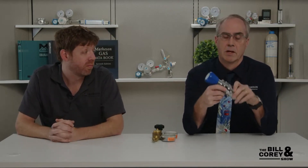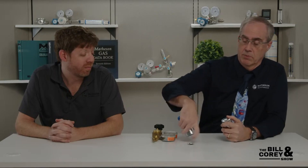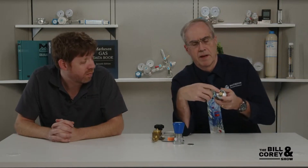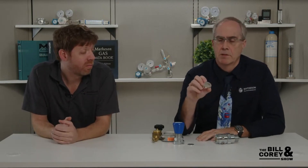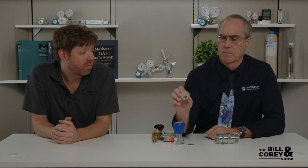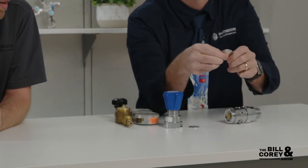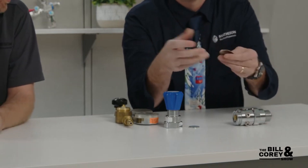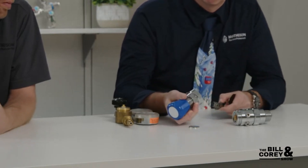This is the body of a standard two-stage regulator without any gauges. Our regulators, and pretty much everybody else's, are about the same. It has a bonnet which has the spring that compresses on the diaphragm. This is a diaphragm, and then you've got a valve mechanism in there to help control the pressure. These kind of regulators are typically good for about 500 psi delivery pressure. You can see - zoom in on that one - yeah, that's a little stainless steel diaphragm. It's kind of thin, gives you some flexibility.